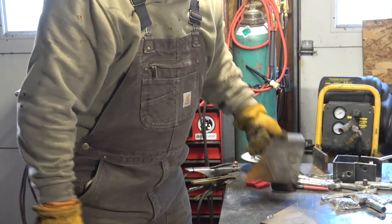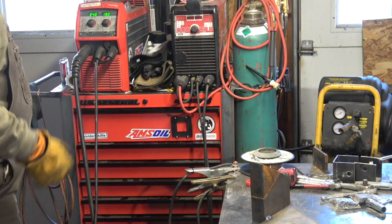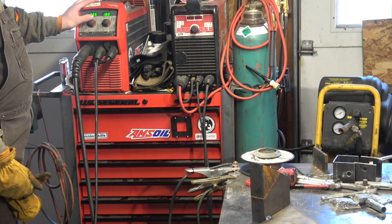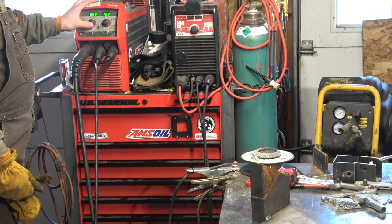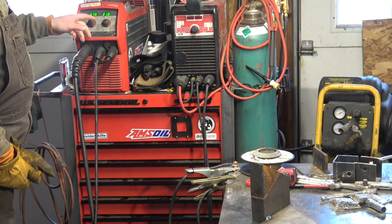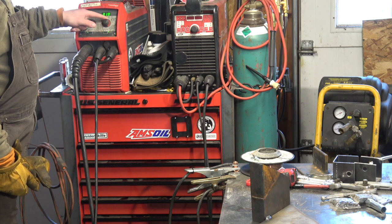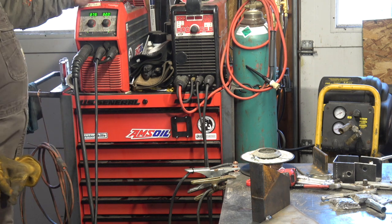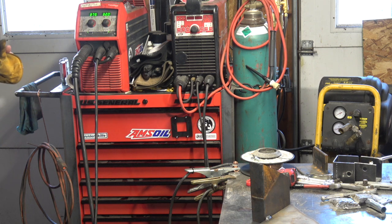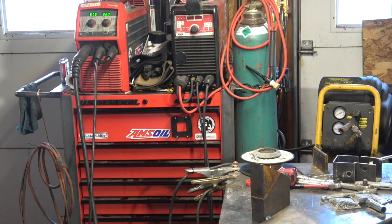Now I'll set this up a little bit differently. Same joint configuration, but instead of running short circuit, I'm going to turn this up — probably about 375 on the wire. I'm just running normal 75-25 gas, so I'm going to turn the voltage up to about 32 volts and just see what happens. This machine will fluctuate down if it cannot sustain at 32 volts. I'm also going to hold a longer arc length.